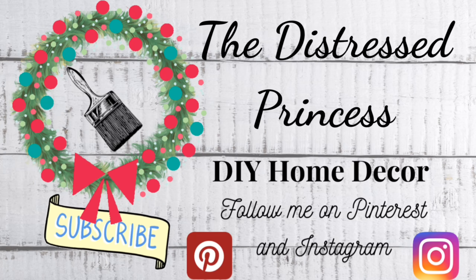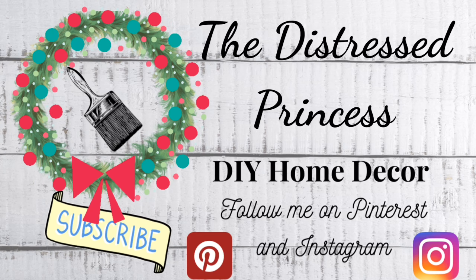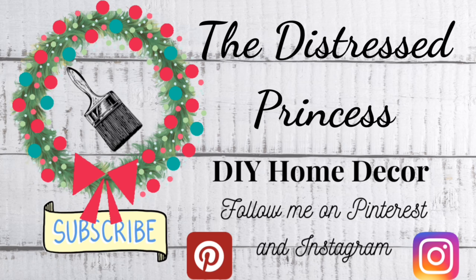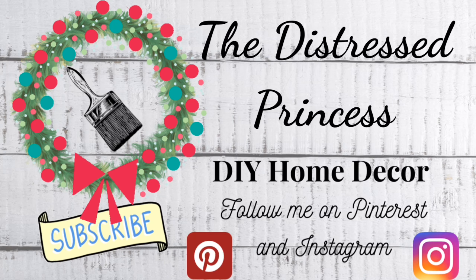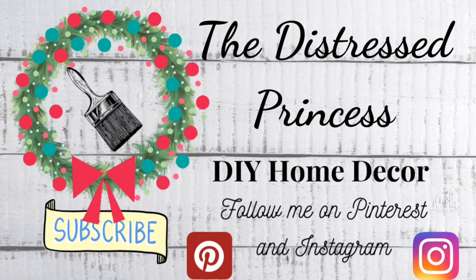Thanks to our host Christi from Christi Creates, and Kristen Kay for hosting this very special Chic for Cheap Challenge. Make sure you check out their channels and the playlist down below to catch everyone's videos, and I'll see you next time.